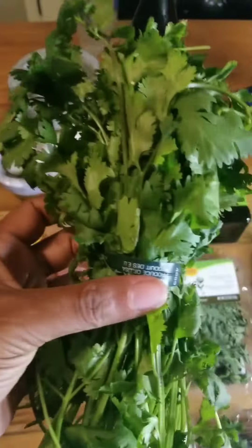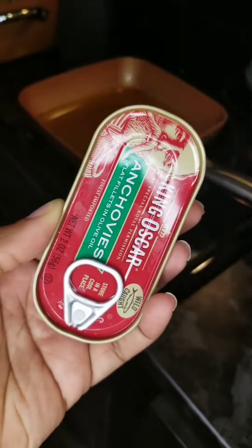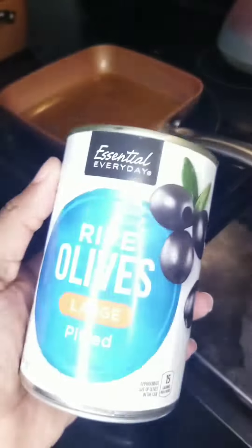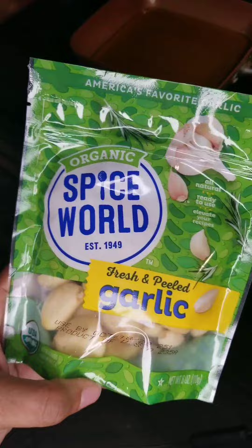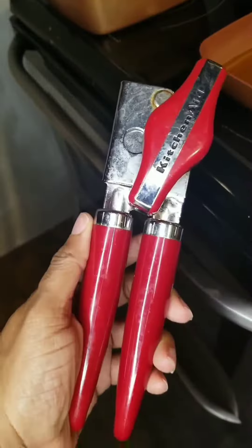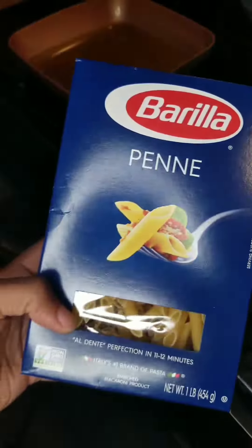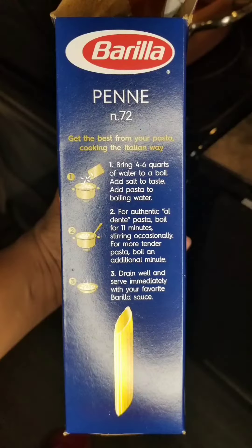Shout out to my girl Sherry for hooking it up. We're going to run through this recipe a couple of times before we serve it to her, because I want to make sure it tastes good before I serve it. Here goes all the stuff you need to do. Feel free to turn off the sound of my voice so you can kind of concentrate on what's going on here.